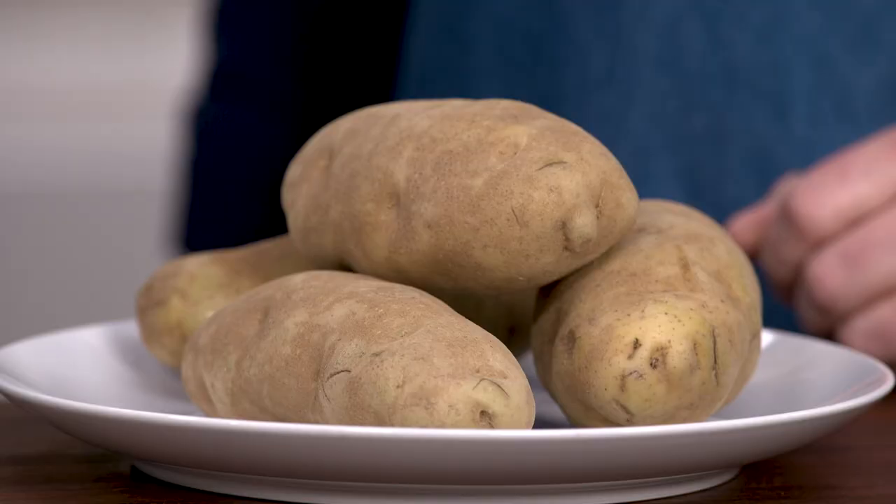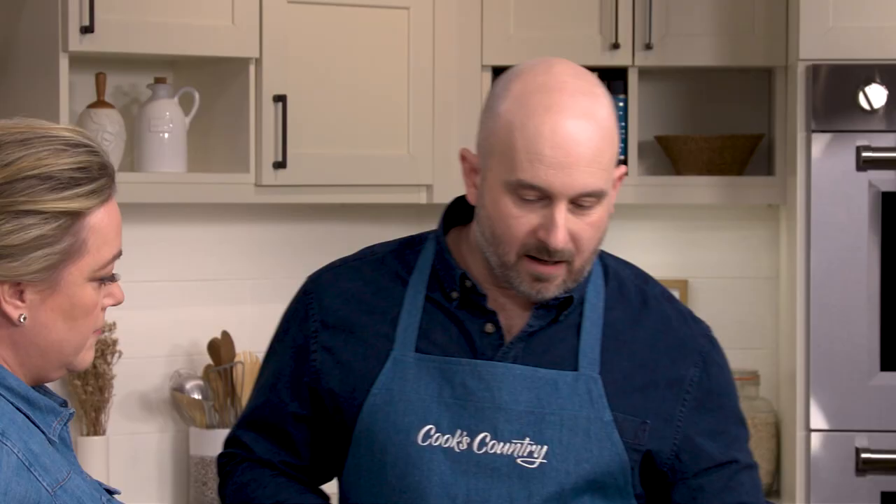All right so you invented a new recipe called torn and fried potatoes. I think we did, yeah. All right so it starts with russets. We have two and a half pounds of russet potatoes here and these have been scrubbed to remove any excess dirt because we are going to eat the skins.